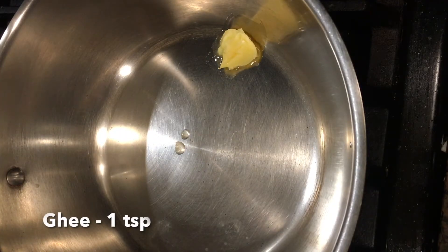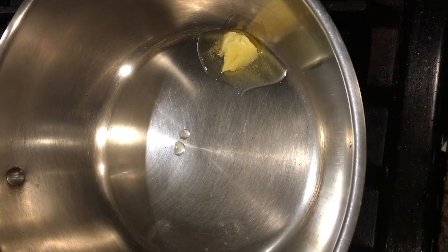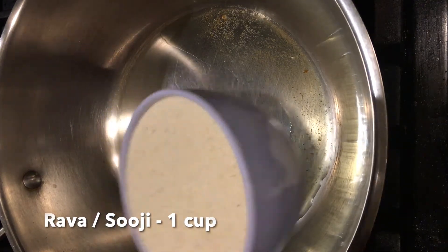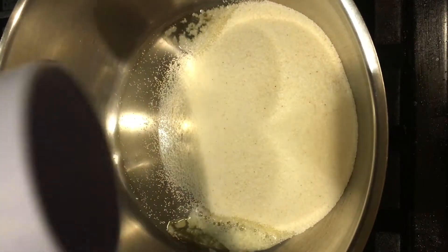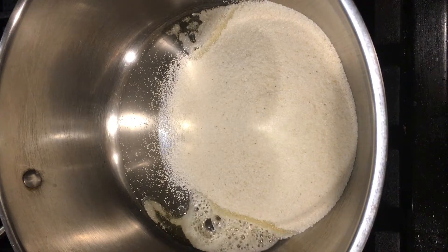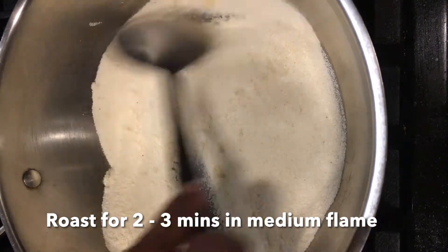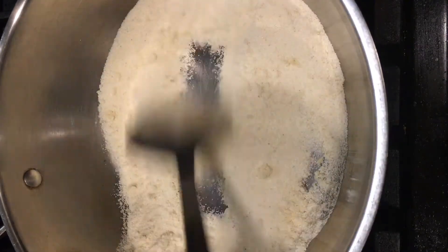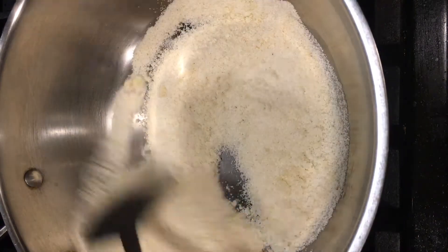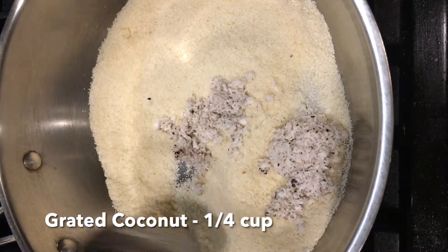Heat a pan and add one teaspoon of ghee in it. Wait for the ghee to get melted. Once the ghee is hot, add one cup of rava or suji to this ghee. Here I have used coarse variety of rava. You can also use a fine rava variety for making this laddu. Roast this rava in medium flame for two minutes.